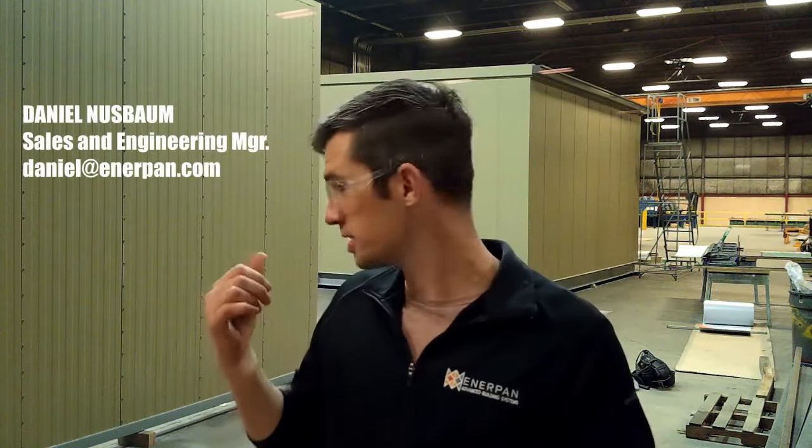Hi, I'm Daniel with Interpan Building Systems. Today I'm going to show you how easy it is to use our structural insulated metal panel for your wall and roof applications. We're going to do a short time-lapse video of the building behind me and I'll walk you through the building to show you some of the features of our design and how you might be able to use it on your next project.